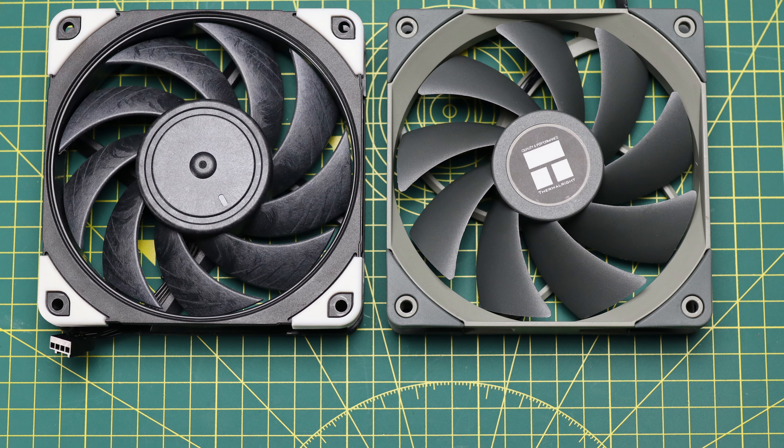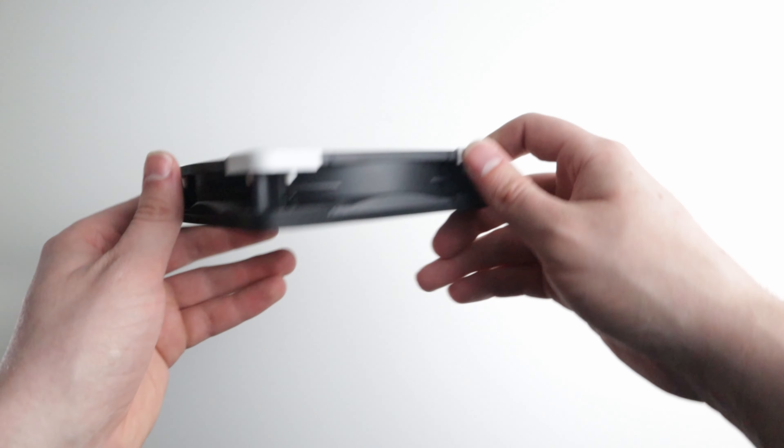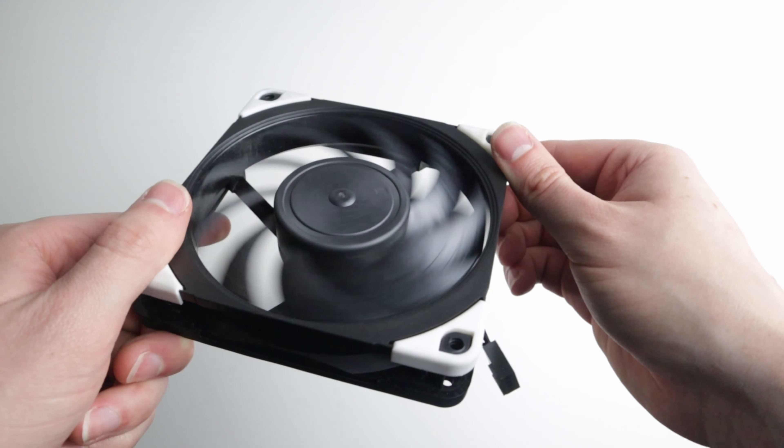As you can see from the test, putting Noctua's on your CPU cooler does not magically make it run colder, and even though the numbers are very similar, the profile of the sound is completely different. With the Noctua there's no motor noise at all — you can't hear any whining — all you can hear is the air moving, which is a lot more pleasant.